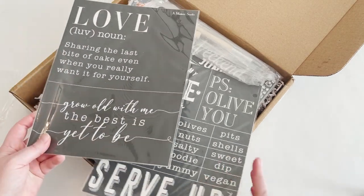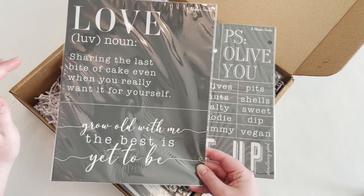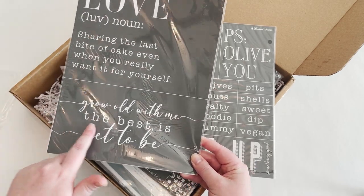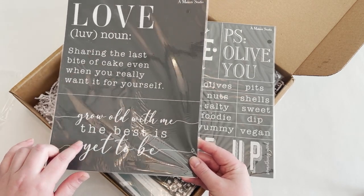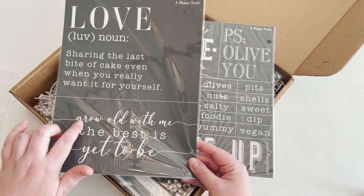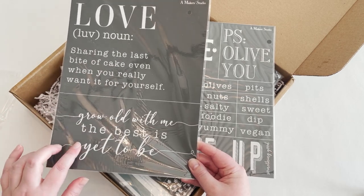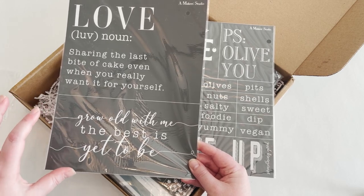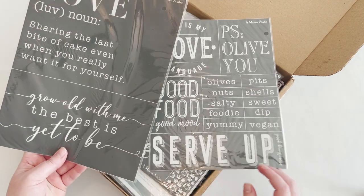They've included a couple of different stencils. I love 'Sharing the last bite of cake even when you really want it yourself.' 'Grow old with me, the best is yet to be.' These are mesh stencils and they are amazing. They're sticky, they're reusable, and they are so good at not bleeding under the actual stencil, so the print when you lift the stencil up will be very crisp and look really nice.